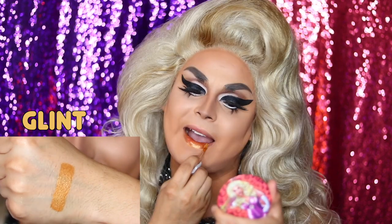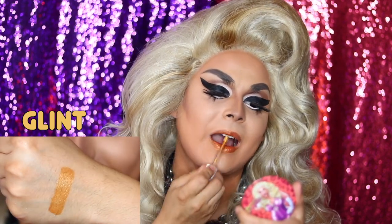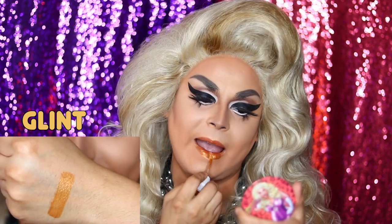The first color is Glint. It's a metallic gold color. And that was Glint.